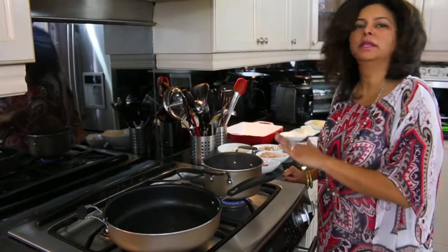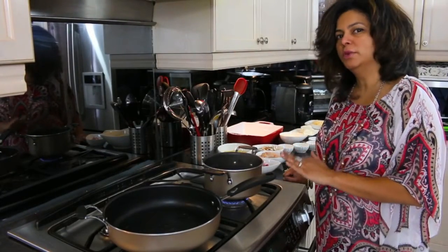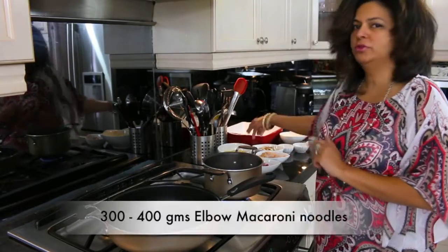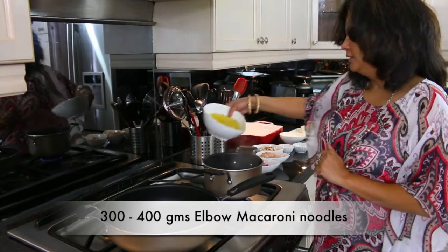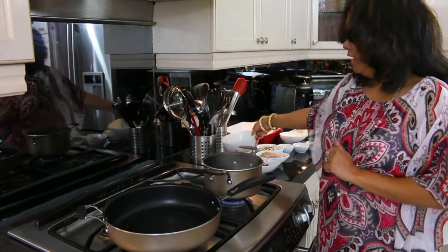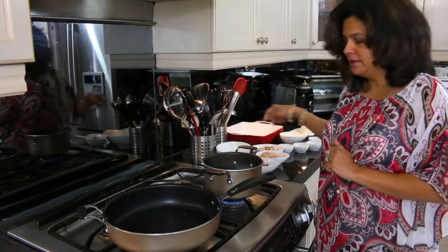You can also serve this to your adult friends, and you can switch up the cheese, switch up the vegetables — it's just so versatile. So let's get started. I've got a pot of boiling salted water and I'm going to boil some regular elbow macaroni noodles — about 300 to 400 grams — just according to the package instructions. Then we're going to move on to sautéing the onions.